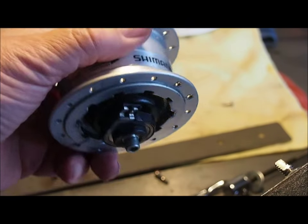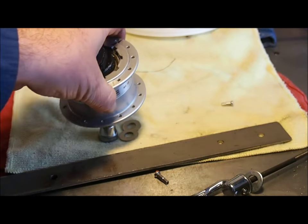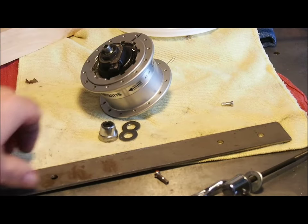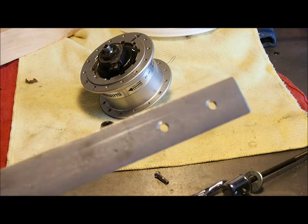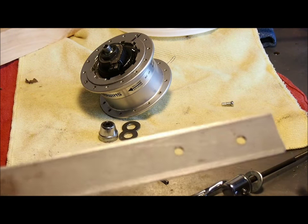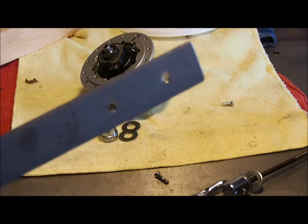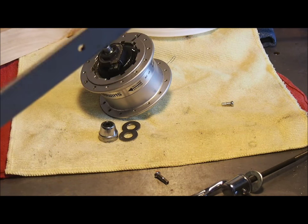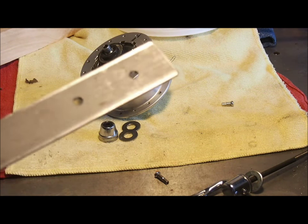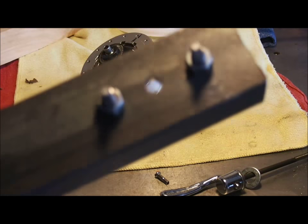It would be much easier if the hub was built into a wheel, but it's not, so I'll have to figure out another way. Just to give you an idea of how tight that thing is threaded in there — I originally made a tool with an eighth inch piece of flat stock and it just twisted that all up into a pretzel trying to get it out, and it never budged. So that's why we have to go for the heavy iron here.